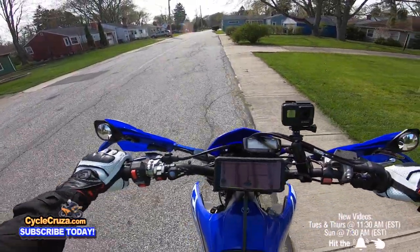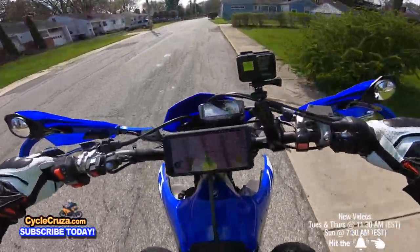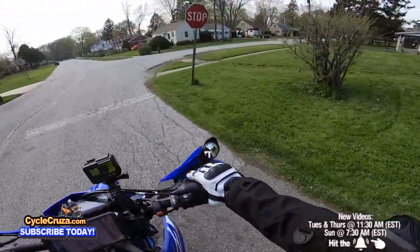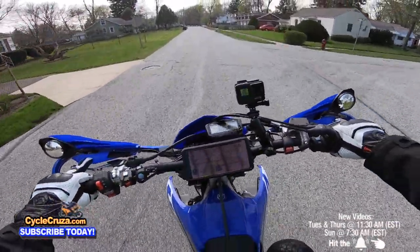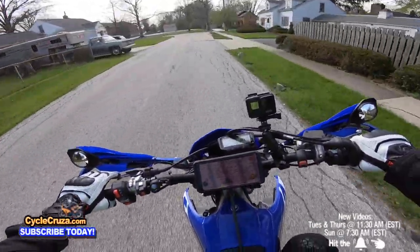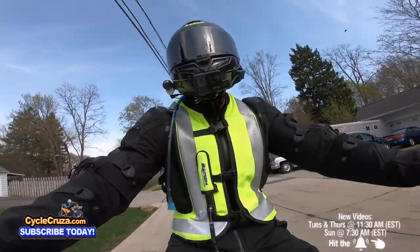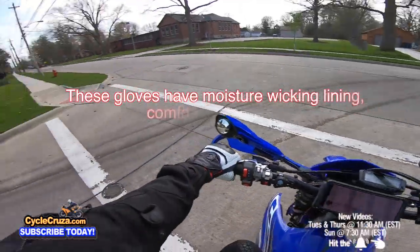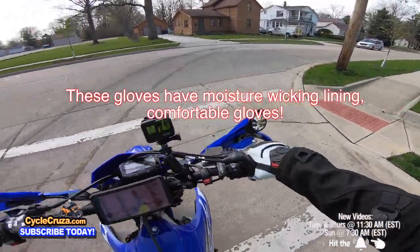This is the first time I'm wearing these gloves and I'll tell you they have absolutely awesome feel. Oh I love this bike — feels good. These gloves are feeling proper, proper.